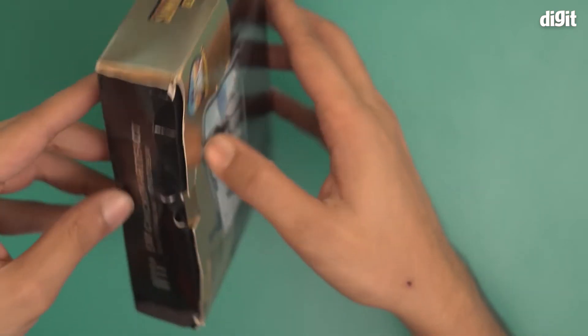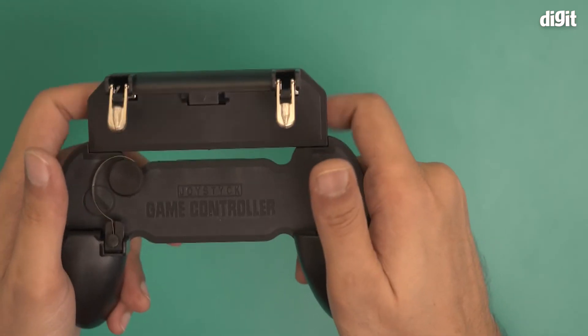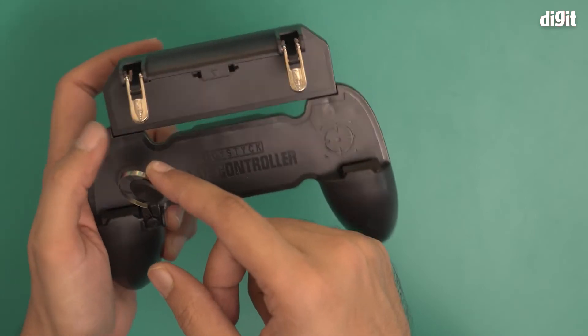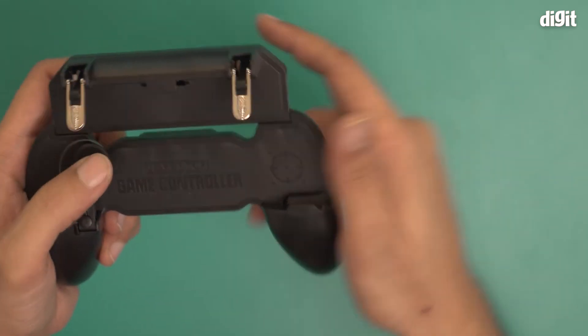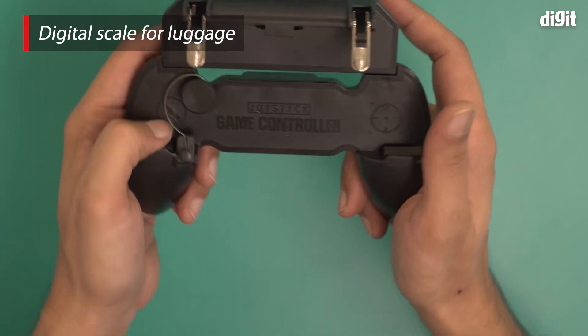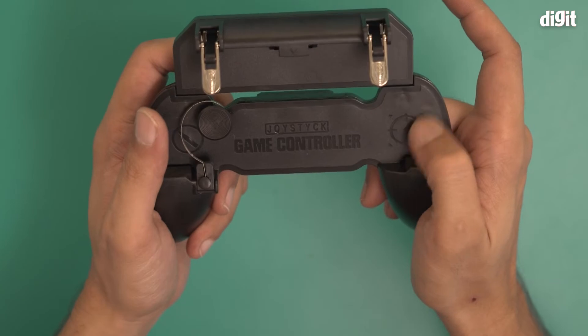Let's open the box and show you what the controller looks like. So this is it — these two triggers are here, and they function as replacements for your fingers. This is your directional slash d-pad buttons, and these controls are replacements for your fingers, except for the one that controls the screen.